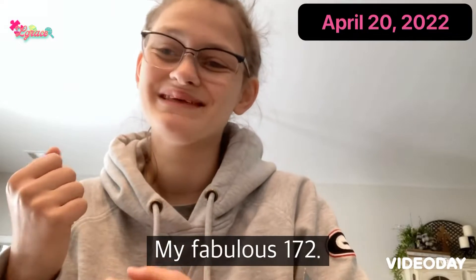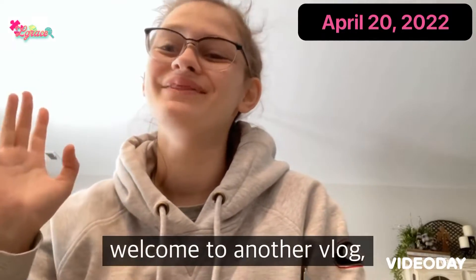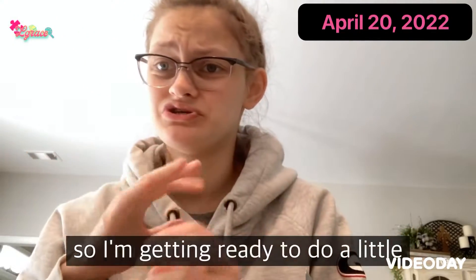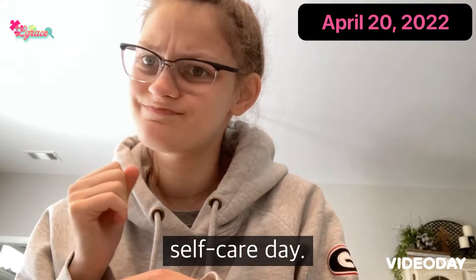Good morning, my fabulous 172. Welcome to another vlog. I'm getting ready to do a little self-care day.